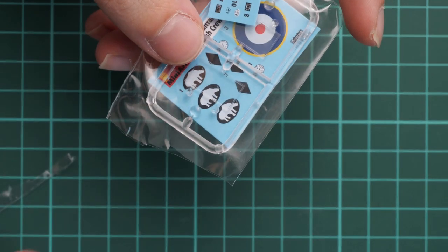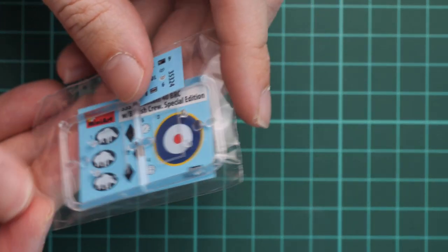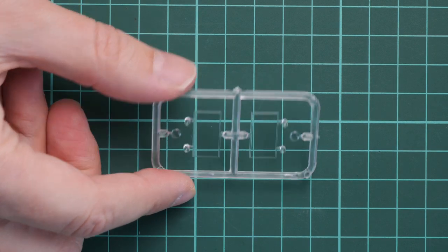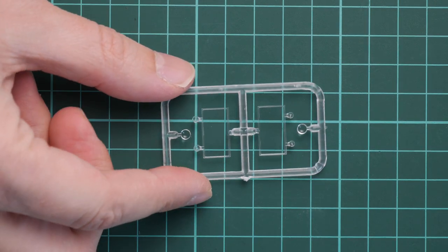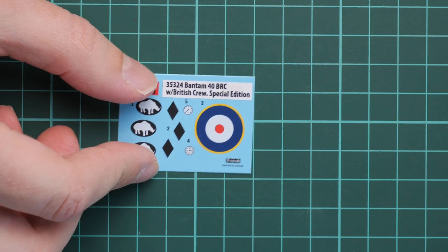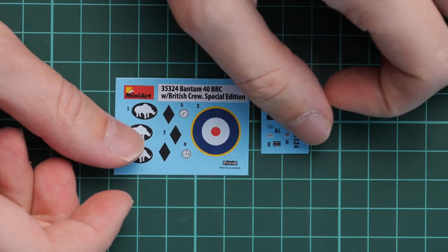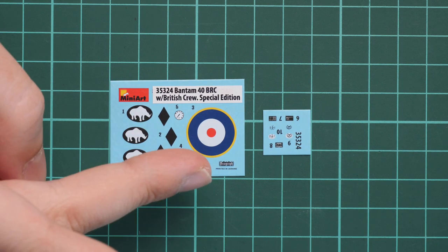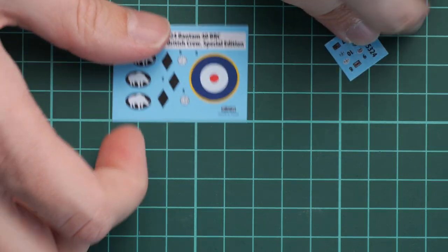There's another sealed plastic bag dedicated to clear parts and decals. First, there's a clear plastic sprue containing glass for the windscreen — masks are not included so you'll have to cut them yourself. There are also two decal sheets, both printed by Decograph. We even have dials for the dashboard, which is a fine addition. There are only two marking options, which might disappoint some modelers, but aftermarket alternatives are always available.